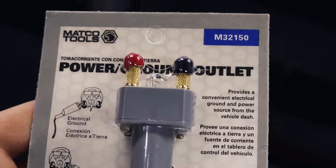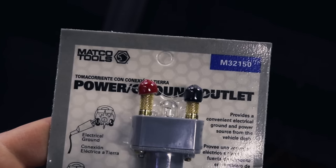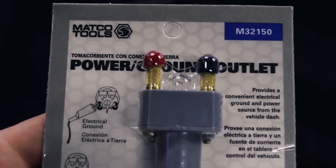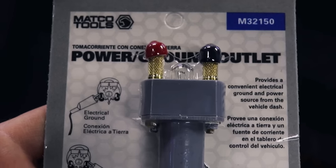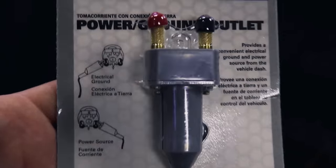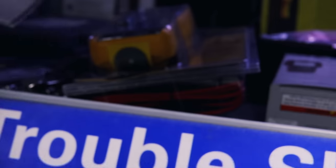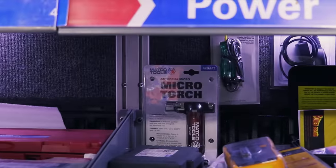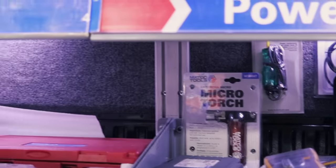Here's the part number for those power outlets that we all bought last week. I don't know if I showed the part number before, but there you go. That thing is super handy. I'm going to keep it on the truck. I've had a lot of interest in it and a lot of people really buying it since I've had one on the truck.